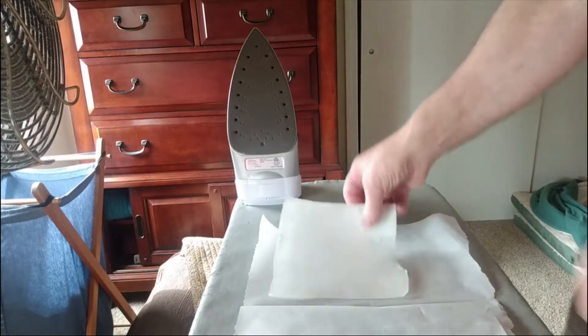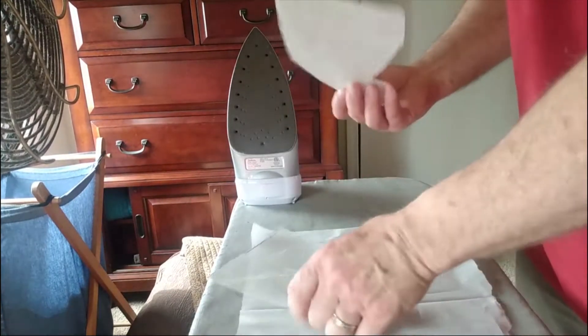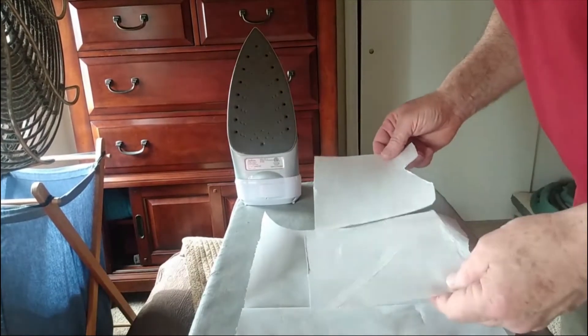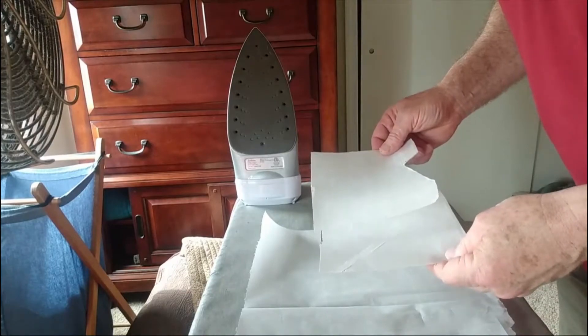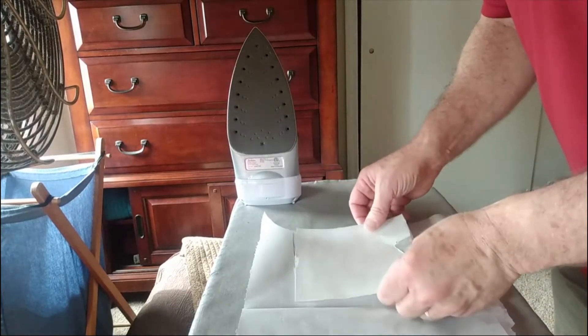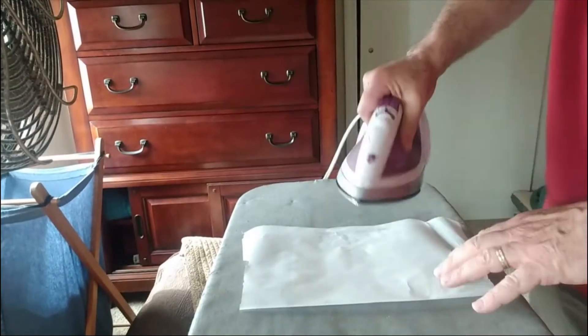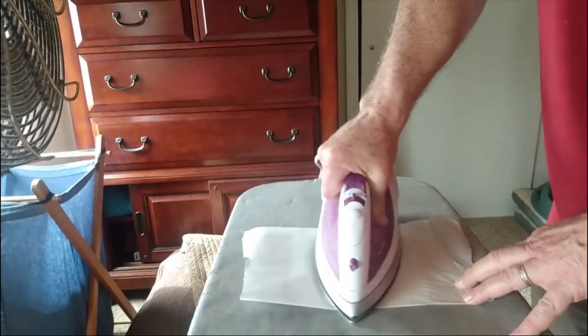Okay, so I've got a couple layers here. This will be my first try at ironing these things together. They kind of cross thread so I'm not sure it's going to matter. But we'll give it a shot with some parchment paper and give her a go.